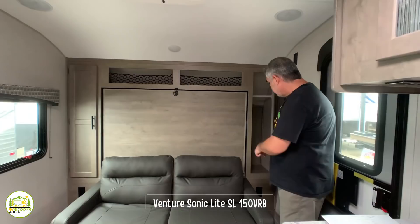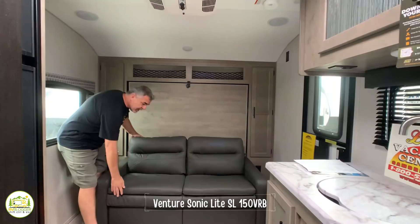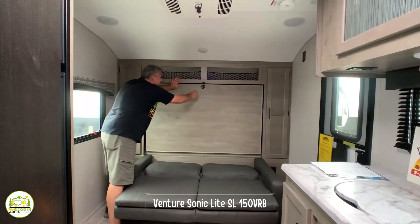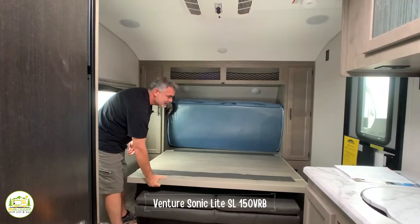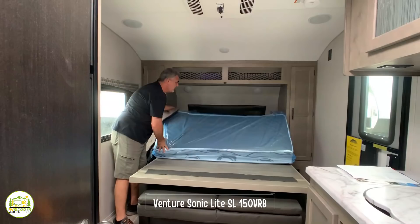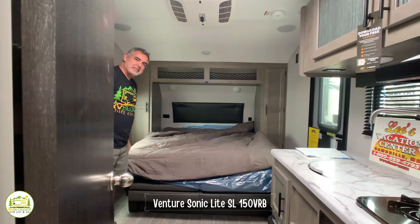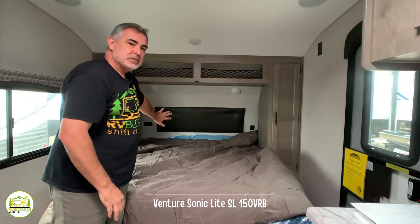On each side there's a very nice wardrobe cabinet and receptacles on each side of the couch. The sofa jackknifes out, has one clip in the center — pull that down, lower it down, and your mattress folds right out. There's also a dinette table that sits in front of the couch, and you can fold that up and stow it behind the Murphy bed so it's not in your way.